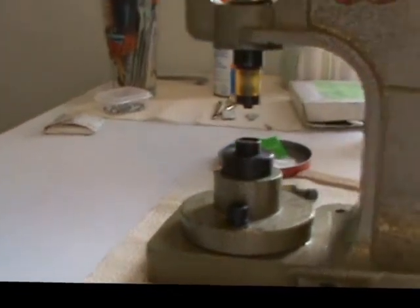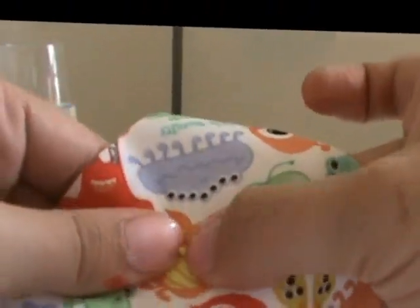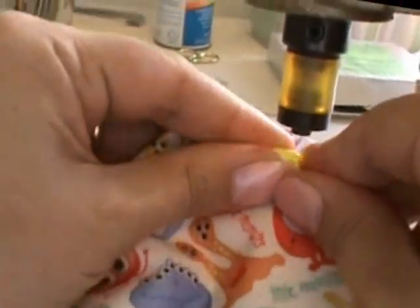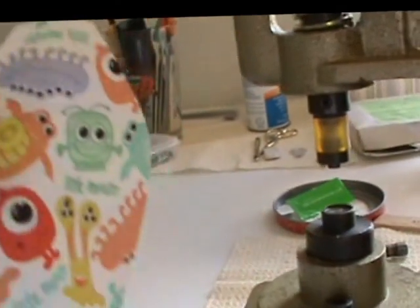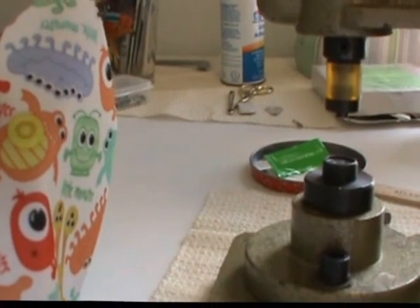If you've never seen a snap press, this is what one looks like. You just take your awl, poke your hole where you've marked it, push your snap through the back, push down with two hands, and there's your snap. All right, I'm going to do this about 27 more times and I'll be back.